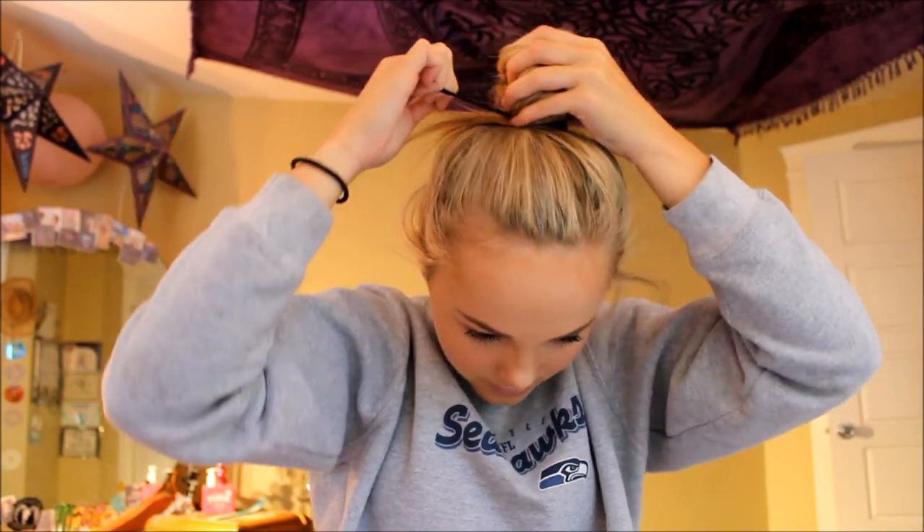So twist, twist, twist, and then twist around and around. You want to make it really tight so you can mess with it later. Then literally just put your hand over it and take your ponytails and put them around.